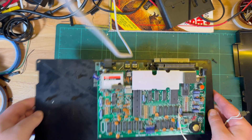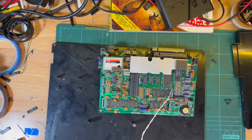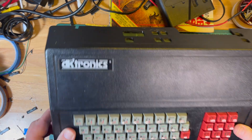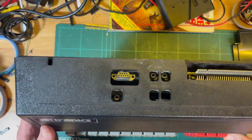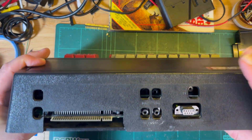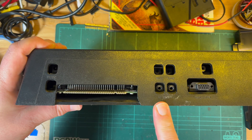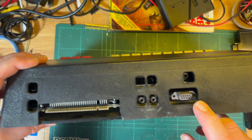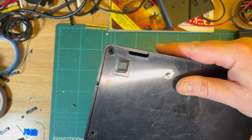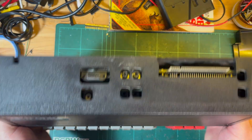There we go — bare Interface 1 and a bare Speccy. With the case on — oh yes, now it fits! We've got our network connection, power, serial RS232, and the tape recessed in there. I guess there might have been some sort of extension cable for the microdrive drive. But there we go — cool.